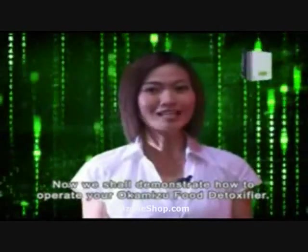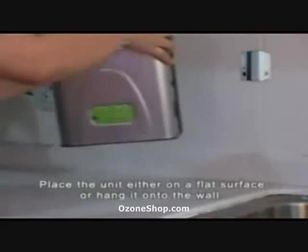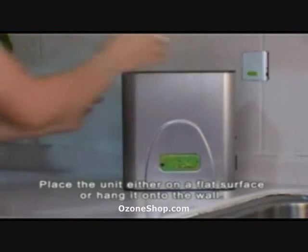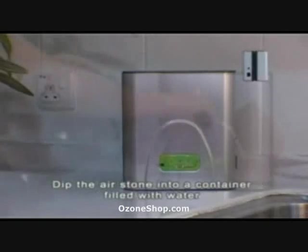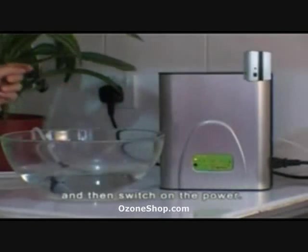We shall demonstrate how to operate your Okamizu food detoxifier. Place the unit either on a flat surface or hang it onto the wall. Dip the air stone into a container filled with water and then switch on the power.